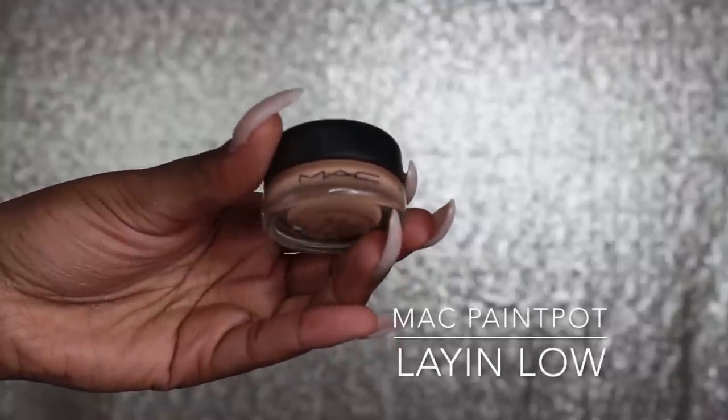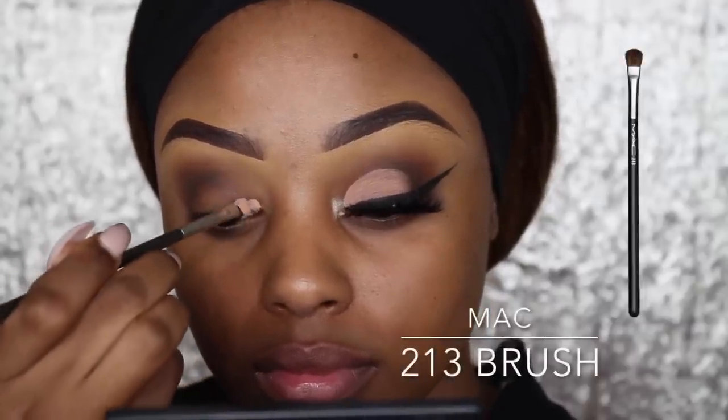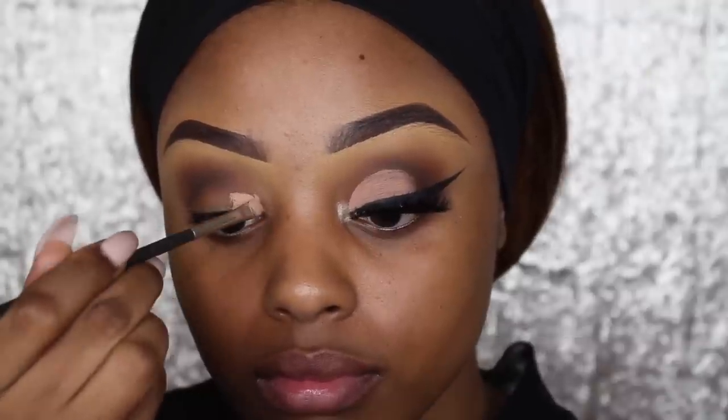Now going into my MAC Paint Pot in Laying Low — this is how I'm going to create my cut crease. It's kind of a semi-full cut crease, not quite half, not quite full. I'm using what I believe is the 213 or 214 brush from MAC — I'll list it in the description.